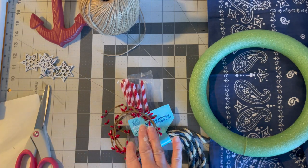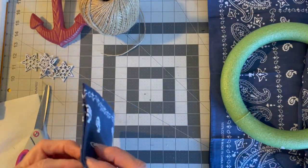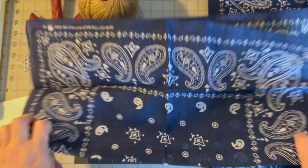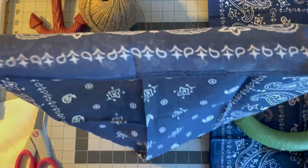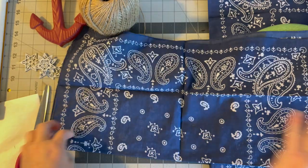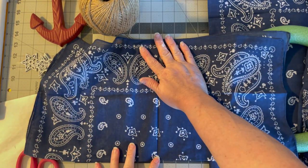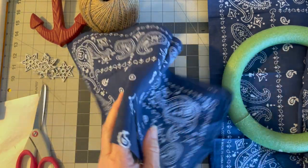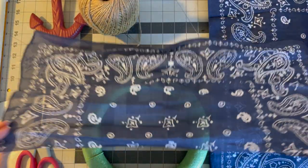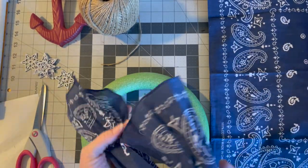To get started, take a bandana — no need to iron it. Open it up, then open it one more time and cut down the center crease, so you'll have two pieces. They'll be about 10 inches across and 20 inches long, since these are 20 by 20 bandanas. You just take that half bandana and scrunch it up.